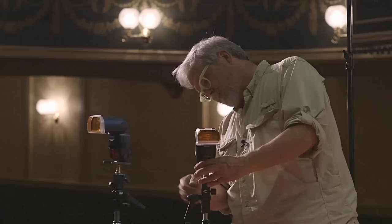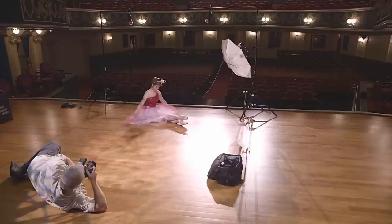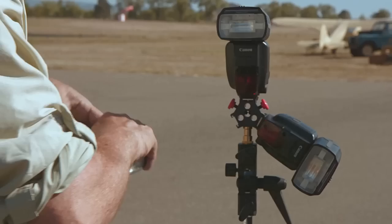While the Canon Speedlite 600EX-RT has a number of compelling new features, it's the wireless flash capabilities that make this Speedlite a truly significant new product — not just for Canon, but in the entire SLR industry. The Speedlite 600EX-RT is completely compatible with Canon's existing optical line-of-sight wireless ETTL flash system. It can be used as a master unit or slave unit along with any previous Canon Speedlite that has wireless capabilities. But the Speedlite 600EX-RT is the world's first Speedlite with integrated radio transmission capabilities for wireless flash, wireless TTL, and wireless automatic flash.